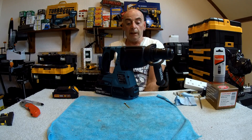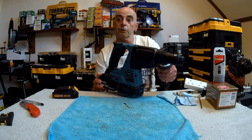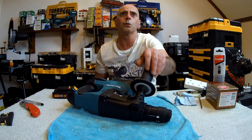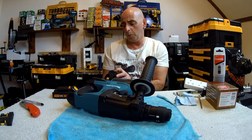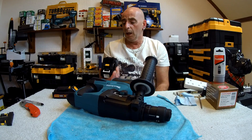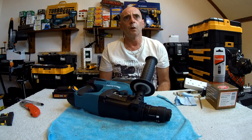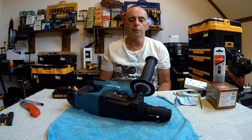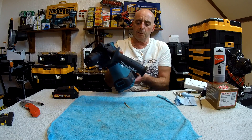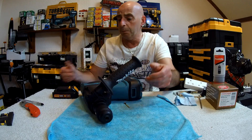So there you have it — it really is a cracking drill. I've only charged the battery once. I've done about 12 or more holes with it. Has it dropped any charge? Yeah, it has dropped quite a bit. But you don't get a lot of massive run time — and you've got to remember, you're also working the filter at the same time, so it's bound to eat a bit of juice.